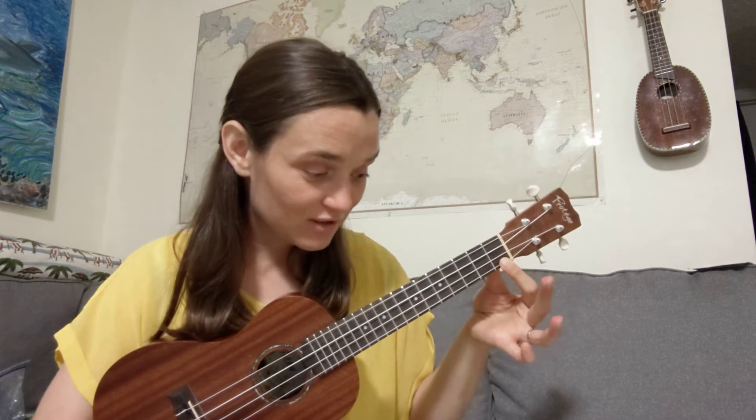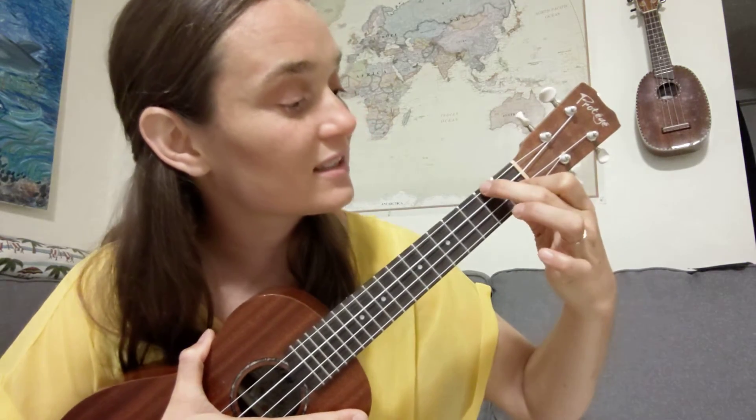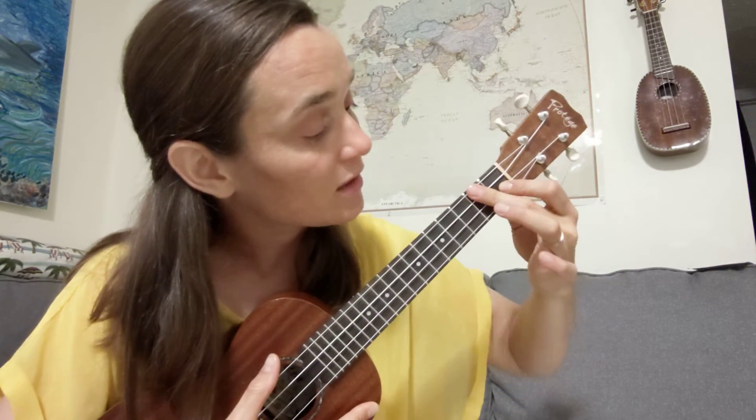There's one chord in there you may not know. Most of these chords are beginner chords: C is the third finger on the third fret, C7 is the first finger on the first fret, and F is these two fingers. But D minor looks almost exactly like F. The difference is I'm shifting my second finger so it presses down on two strings at the same time — pressing on this string to change it to an A, and also on this string to change the C to a D.